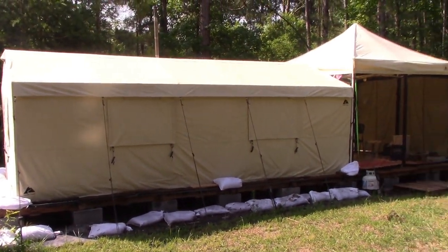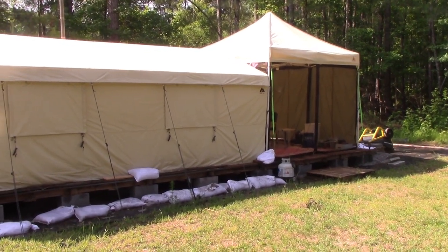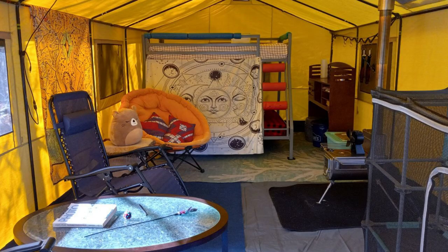We live in these tents at the homestead and the big question was: can you actually use one of those power stations to live off? Is it enough power? Let me show you what it can do and what it can't.